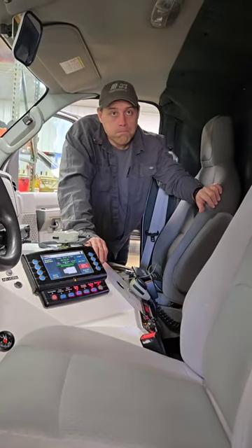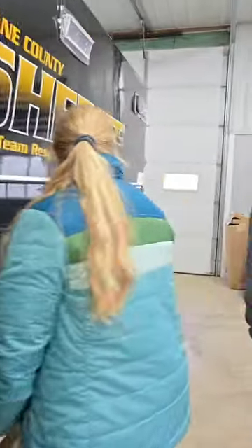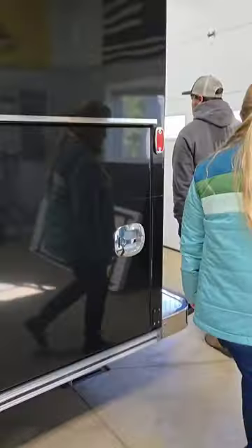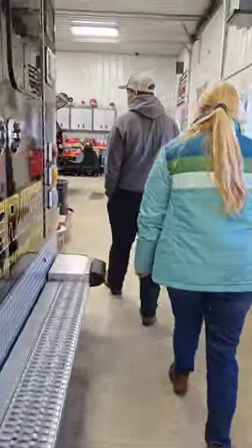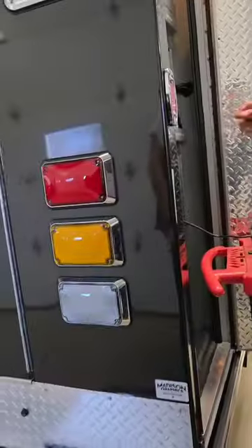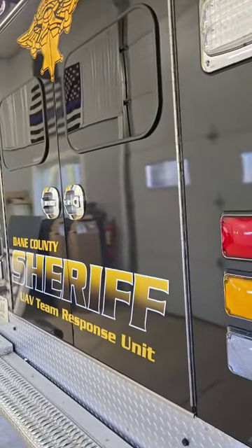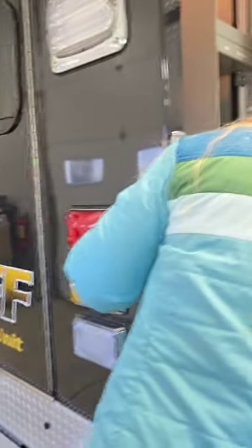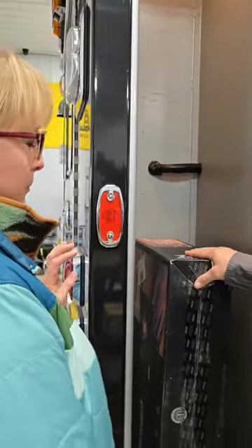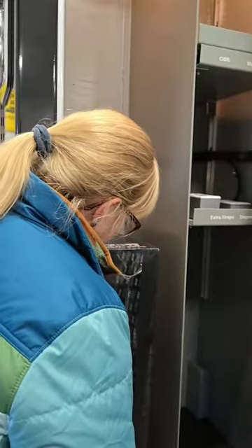Did you guys do anything with any of these compartments? We took stuff out, and we only put stuff in the one in the corner. These are all the legs and stuff for the monitors, TVs, and all that. So if you want them, or if not, you know where to put them.